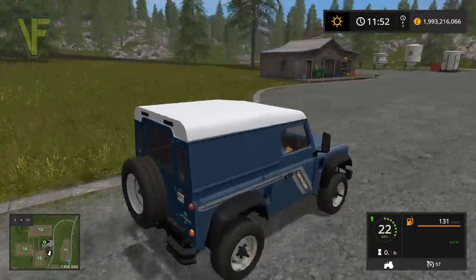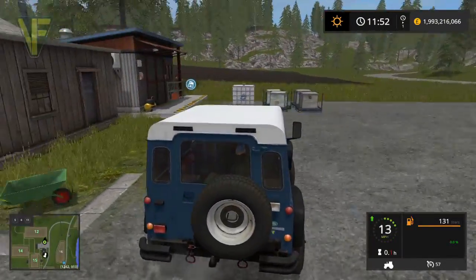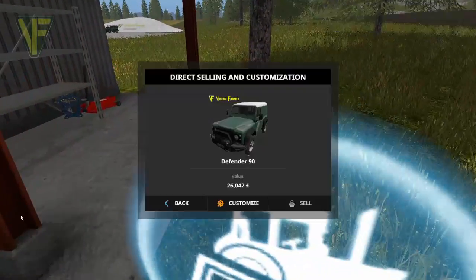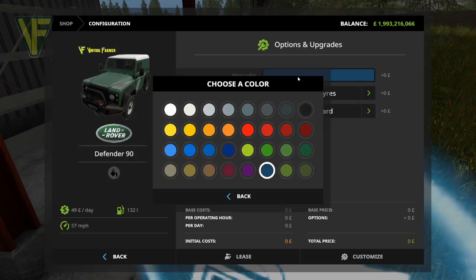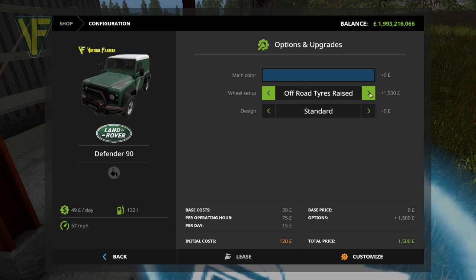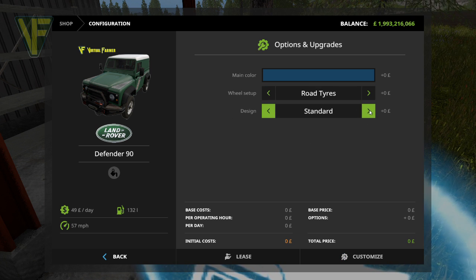Let's go over to the workshop and have a look at the customization. You can choose from a wide variety of colours — the default is the green, which you can see in the picture. You've got road tires and off-road tires. Off-road tires raised are your three wheel setups. For design, you've got the standard, the bonnet mounted spare, the roll cage with the bonnet mounted spare, roll cage with rear mounted spare, and the full Dakar setup with a spade on the front as well.